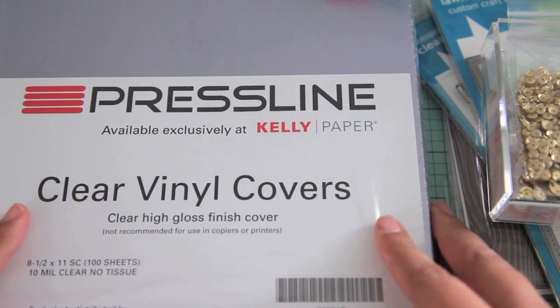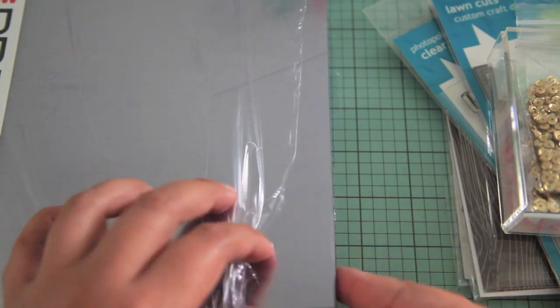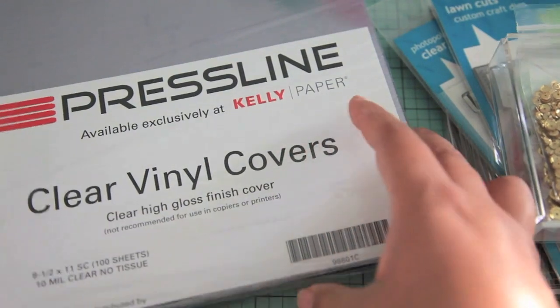I also bought this really big pack of clear vinyl covers — it's just like acetate, actually probably the same exact material. It's a huge stack and it's probably going to last me a really long time. I bought this at Kelly Paper.